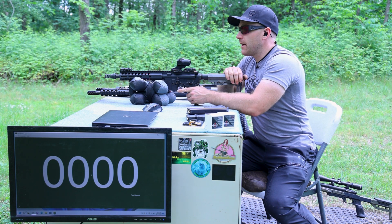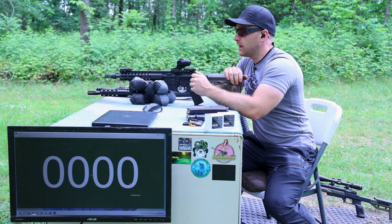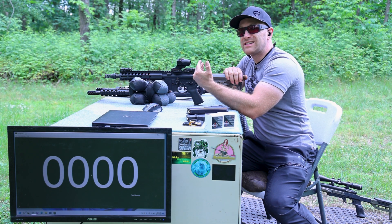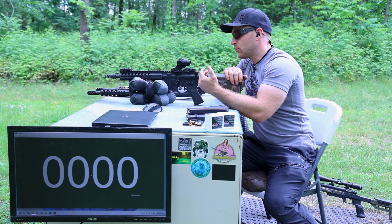Now our 10.5 inch upper — another Palmetto State Armory build — is on my SBR lower. The Primary Arms 3X Cyclops is up top. I really like that etched reticle, but the only downside to the magnified Cyclops is that the eye relief isn't as long, so we've got to push it further back on the rail.